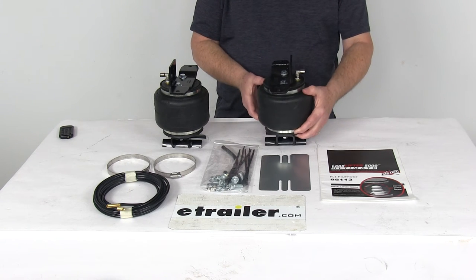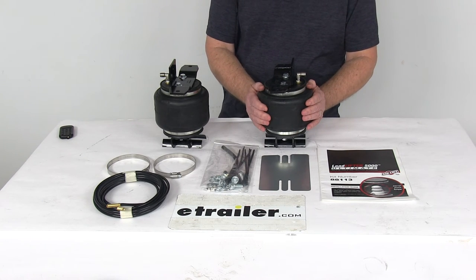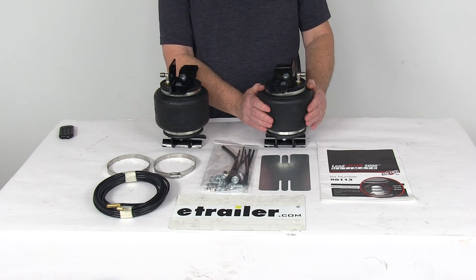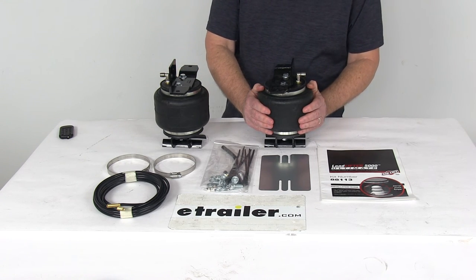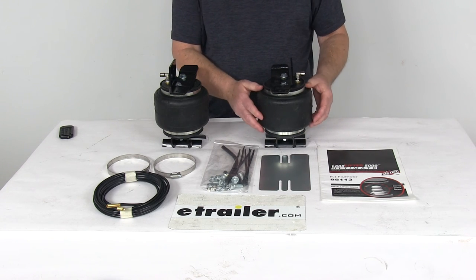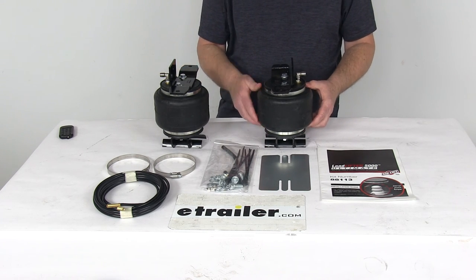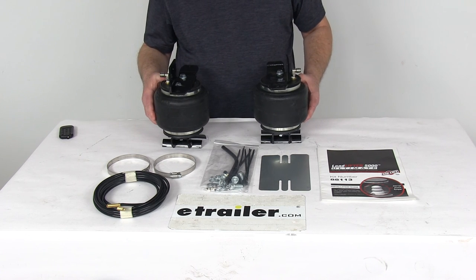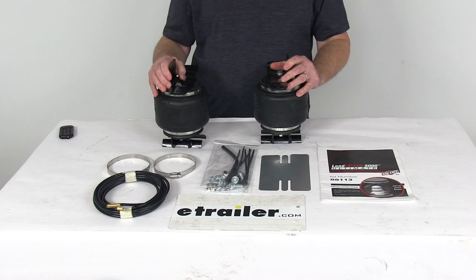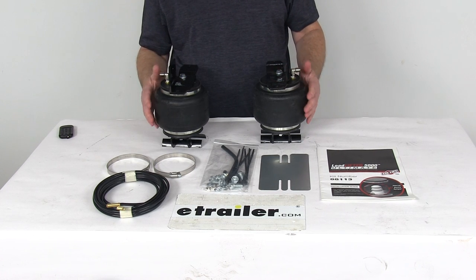A few specs: the load leveling capacity is up to 5,000 pounds. Now the Load Lifter 5000 Ultimate springs will not increase your vehicle's weight carrying capacity, so you do want to make sure not to exceed the manufacturer's recommended weight limit. On these air springs the adjustable air pressure runs from 5 PSI up to 100 PSI. But that should do it for the review on the Airlift Load Lifter 5000 Ultimate Air Helper Springs with the internal jounce bumpers for the rear axle.